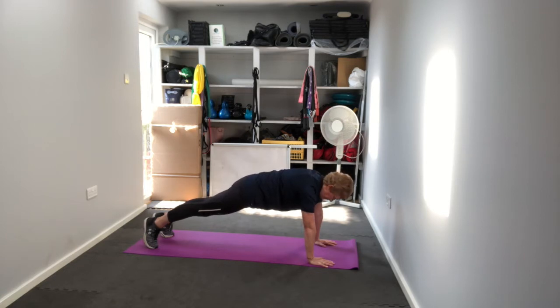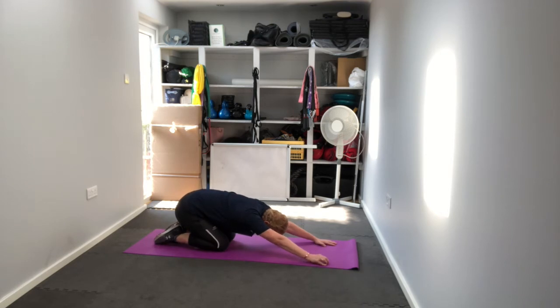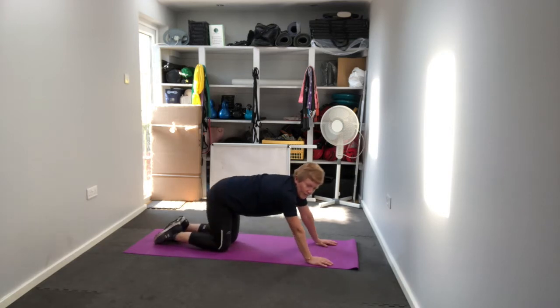To release that tension, go back into a child's pose. Take your butt back to your heels and just stretch out that lower back. Hold that position — a nice, relaxing stretch.